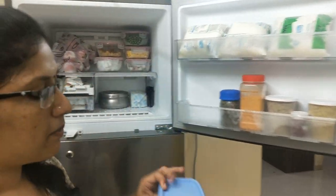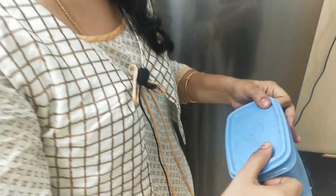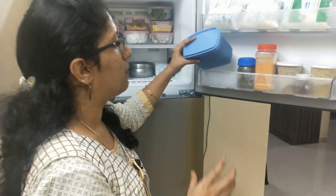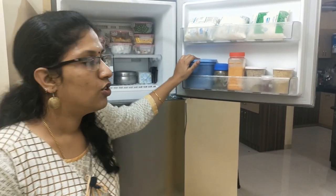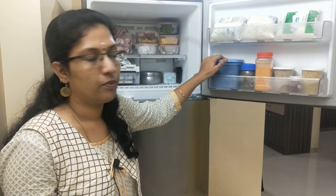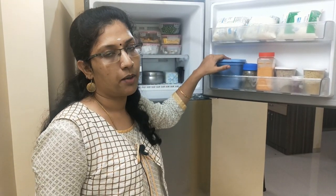In half, we have a pall. We will use this as well. We will use it in the masala packet. So we will use it in a low packet. We will put it in the freezer for 4 packets.